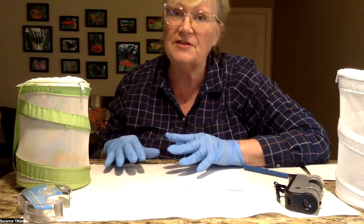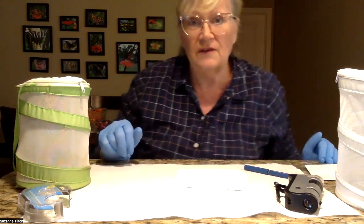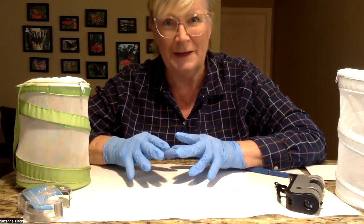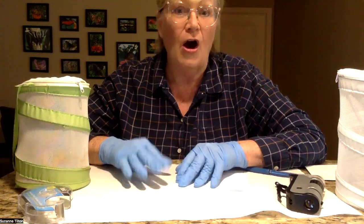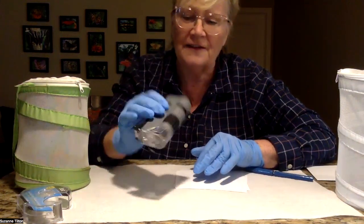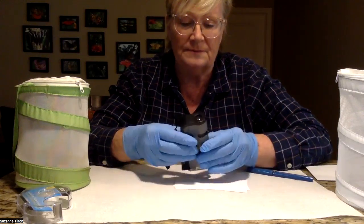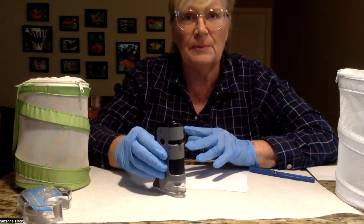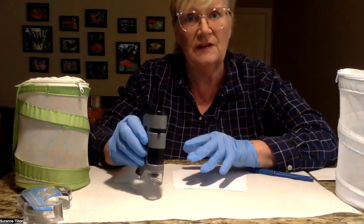So if you live in areas, especially in Florida, South Texas, or along the Gulf Coast where OE is prevalent, you probably want to learn how to do this. Initially I was very intimidated about this process, but I want to show you exactly how easy it is. All you need is a little, very inexpensive microscope — you can find these on Amazon. It has to magnify at least 40 times, but better if it magnifies at least a hundred. This one goes up to 150 so you can see the OE spores.